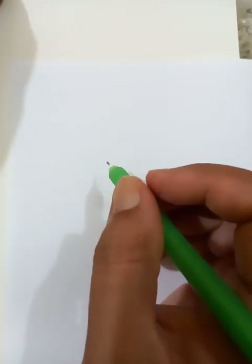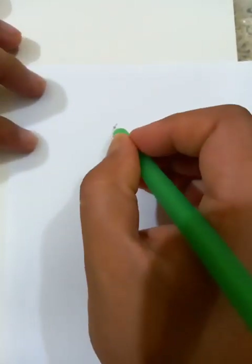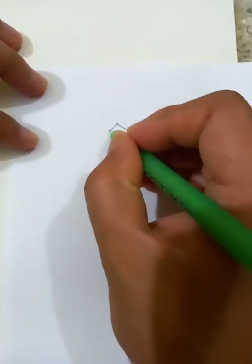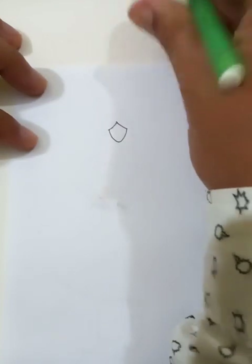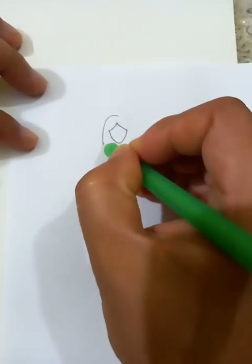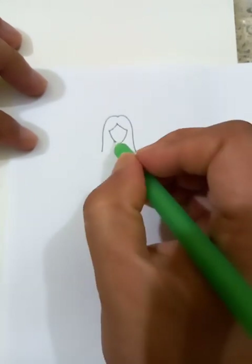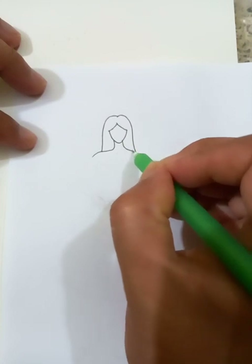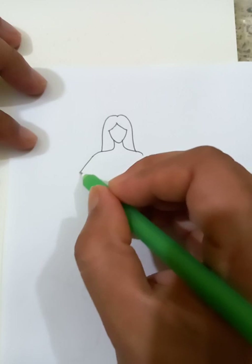Hi, how are you today? We are going to draw a very little girl wearing a nice skirt. Let's draw from the top by drawing the head and the hairs like this. This is her shoulder. Let's draw the hands.